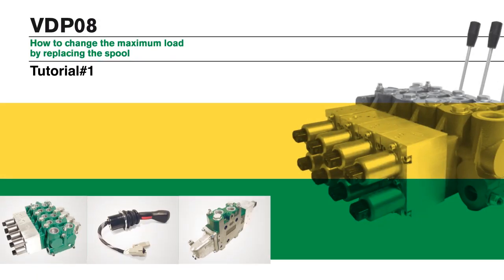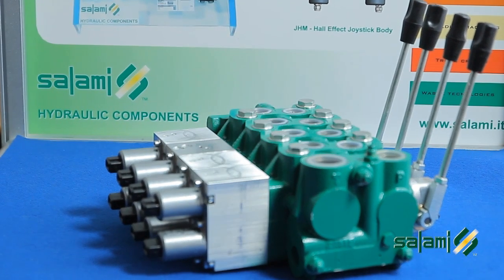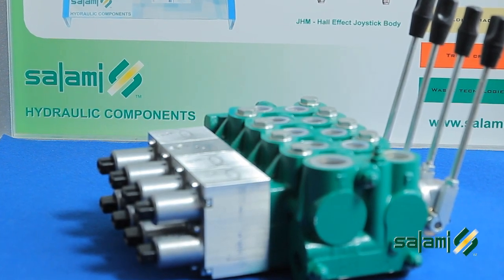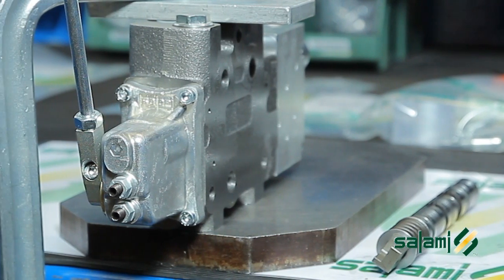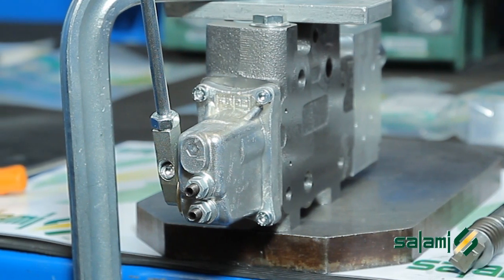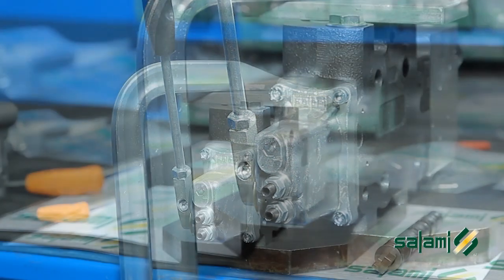How to modify the maximum port adjusted by the section by replacing the spool. In the distributor VDP-08, the maximum capacity that a single section can adjust is a characteristic that depends on the spool which we assemble. There are spools for the setting range of 0 to 8 liters a minute, 0 to 16 liters a minute, and gradually up to the maximum range of 0 to 95 liters a minute.